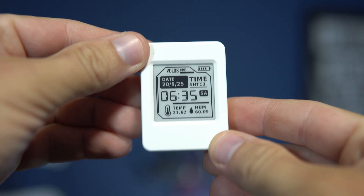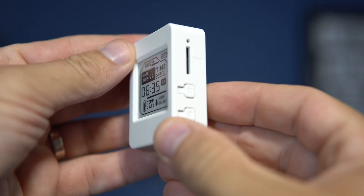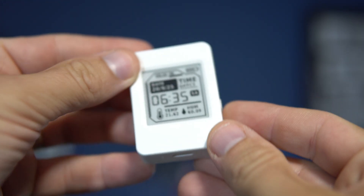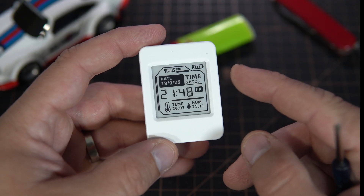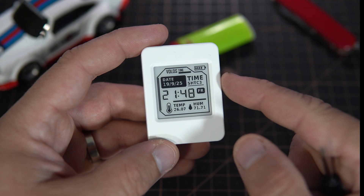In total it stays awake for only about 2 seconds each cycle which saves a lot of battery. I also need to mention that we finally have a cheap ESP32 ePaper board.